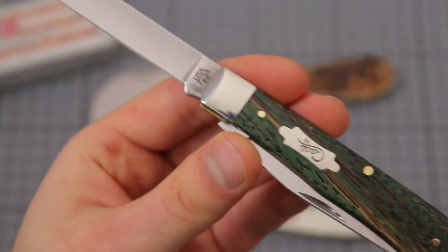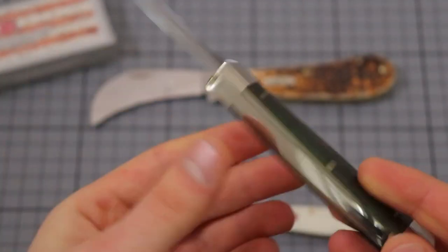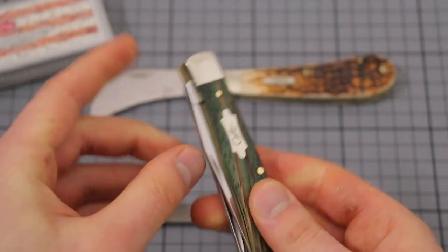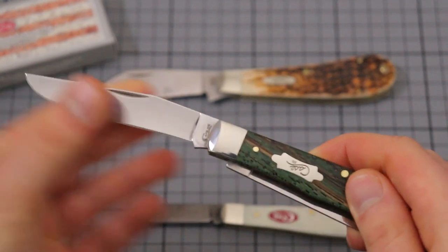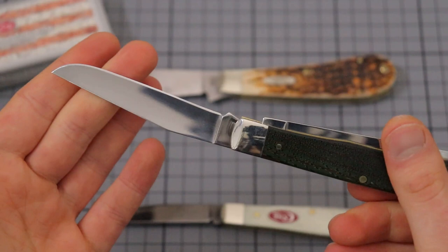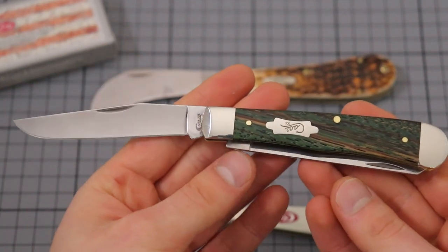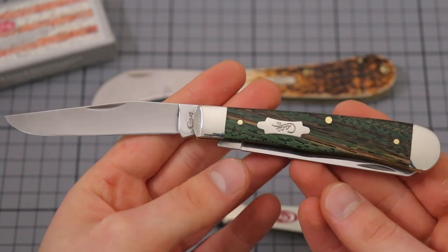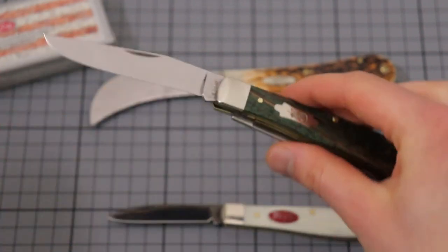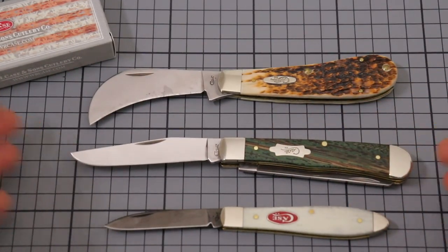This is the stainless steel configuration. I think they make the Trapper also in their Carbon V steel, which is not stainless and probably has a little bit better edge holding than this one. But the stainless is good, in my opinion, as a gift knife to a person that doesn't care too much about their knives and doesn't always clean them properly. I think the stainless works well for people that are not so much into knives and don't want to see a patina or something going on.